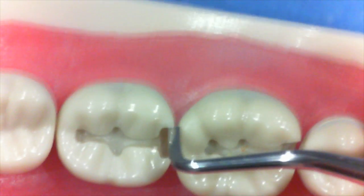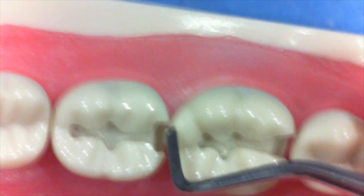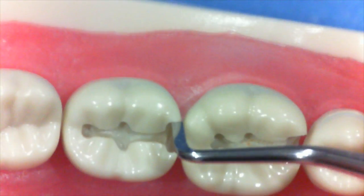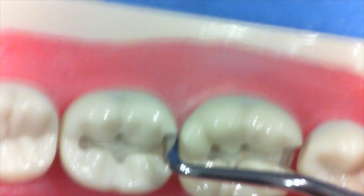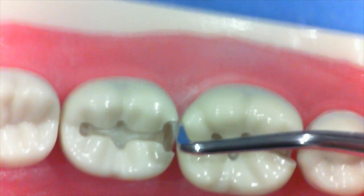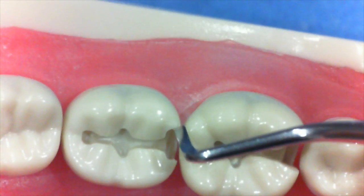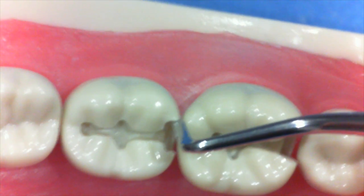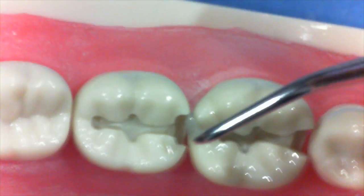We can then use a 10-7-14 enamel hatchet by having the hatchet facing away from the wall — the bevel is not facing the wall in which you're trying to smooth. These undermining areas can easily be chopped off with a sharp hatchet. You need to be careful to orient the hatchet at 90 degrees relative to a tangent of the exit angle.